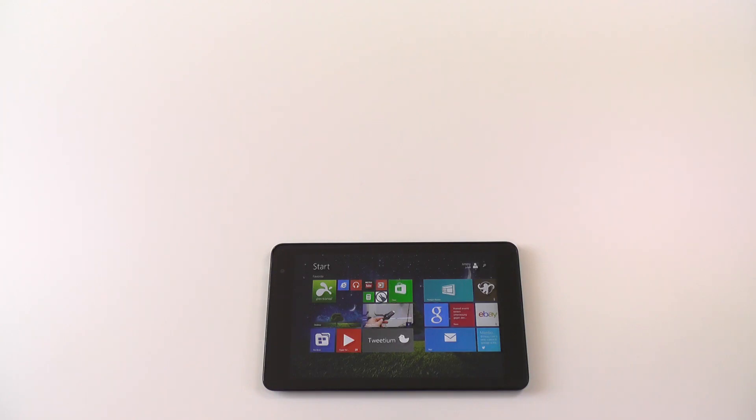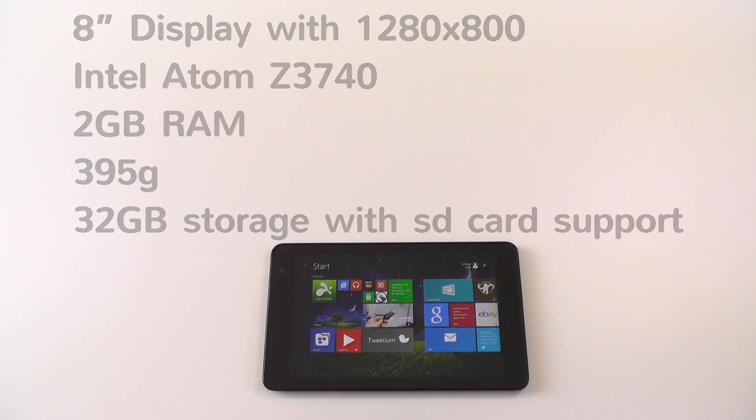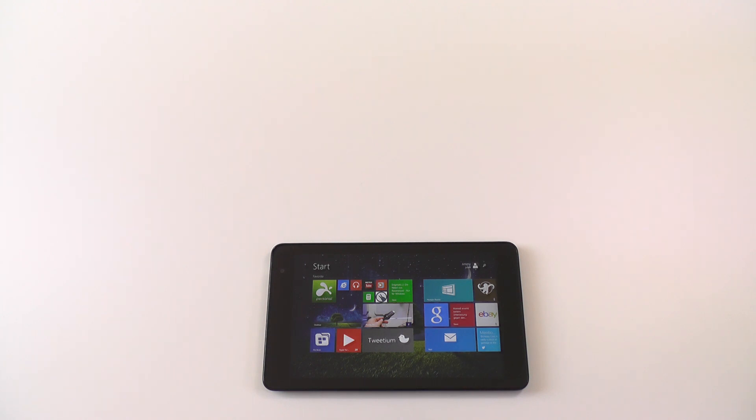Let's start the review with the key specs. We have an 8-inch display with a resolution of 1280x800, powered by the Intel Atom Z3740, 2 gigabytes of RAM, a weight of 395 grams, and 32 gigabytes of storage with SD card support. That's not a lot, but that's about it.